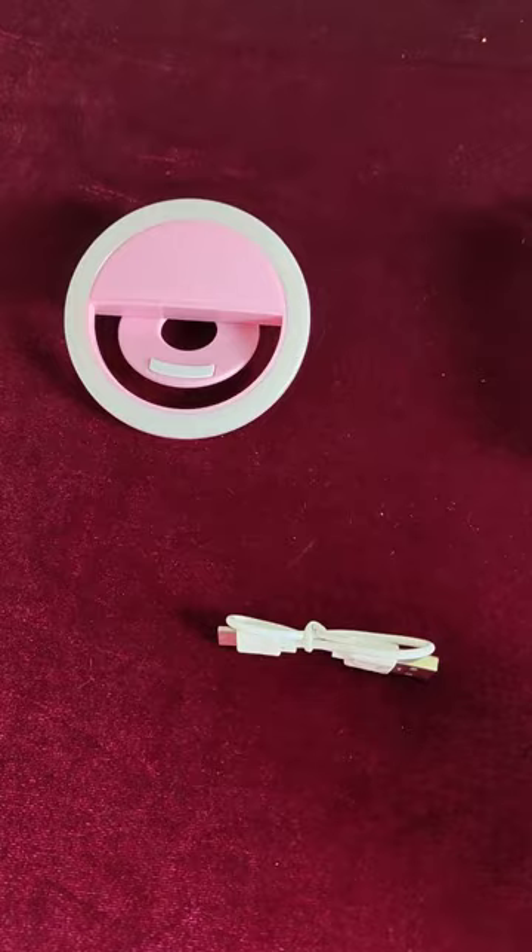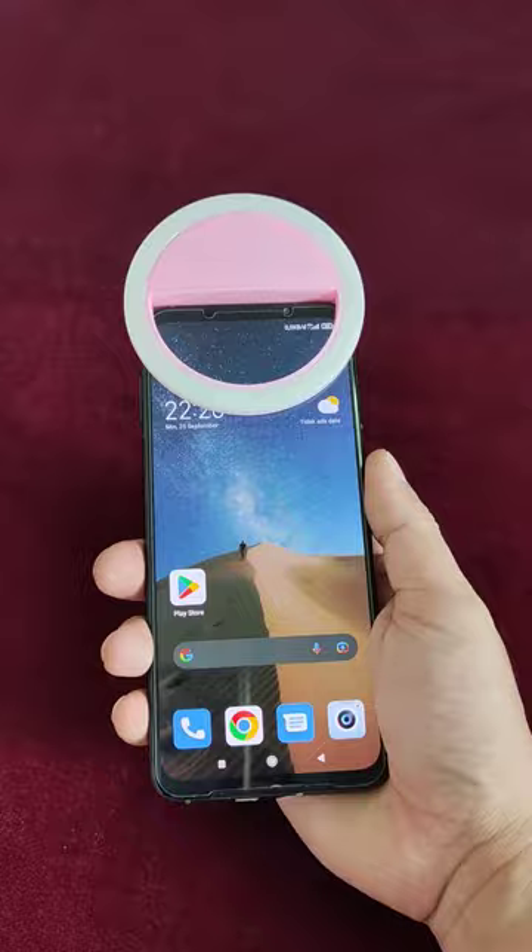How to use it is pretty simple — just clip it to your phone and then you can set three different modes: low, medium, and high.